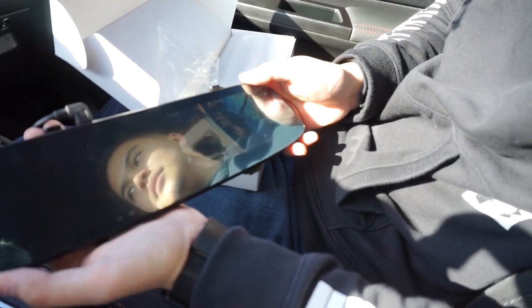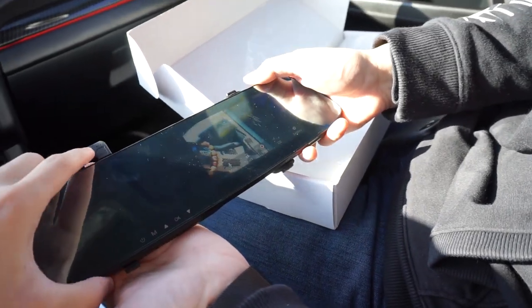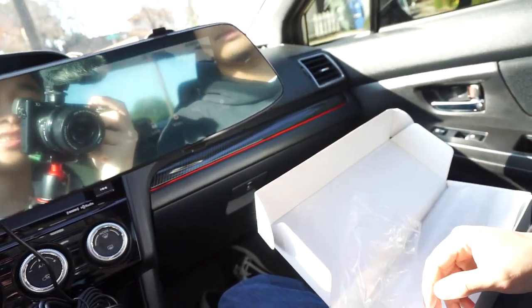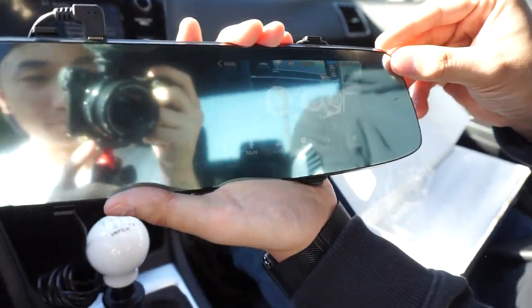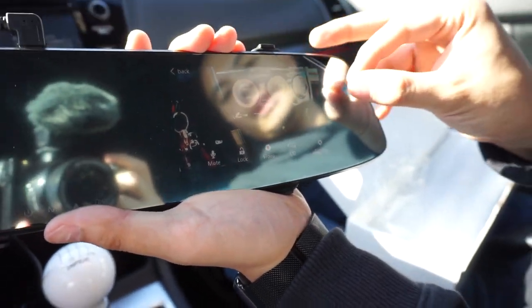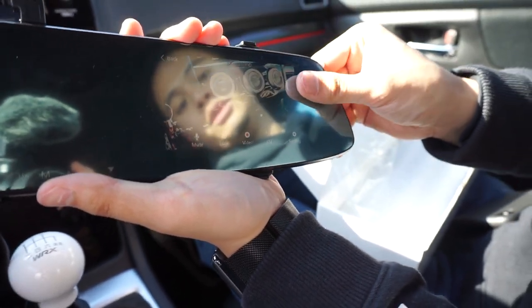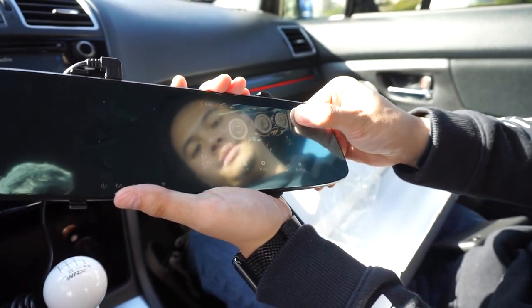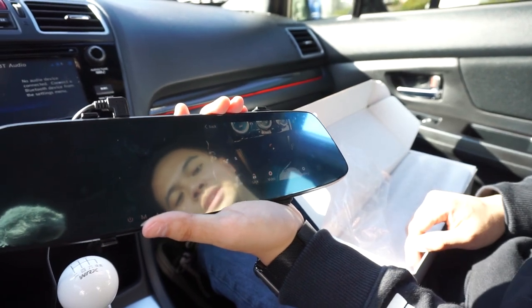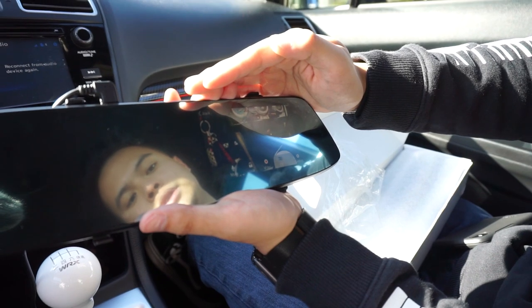As you can see, Alex is holding the camera up. Because of the protective film over it, you can probably see the screen a little better with it peeled. Since we can't install it, we don't want to mess up the actual mirror, but the quality of the screen is actually not bad — it's actually pretty good altogether.